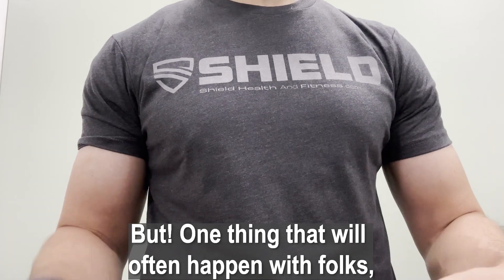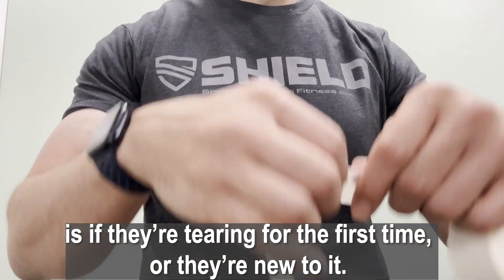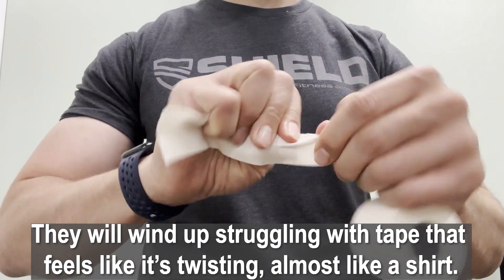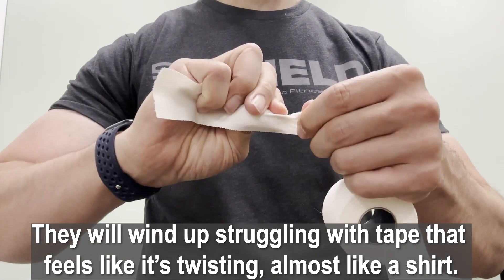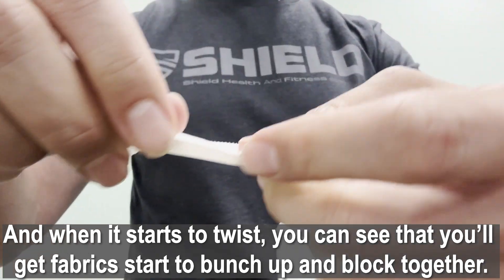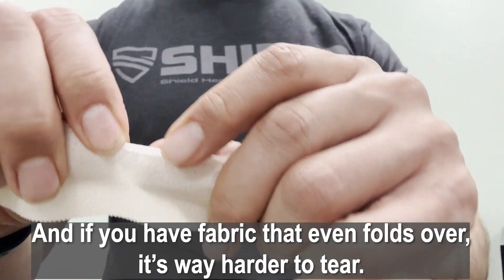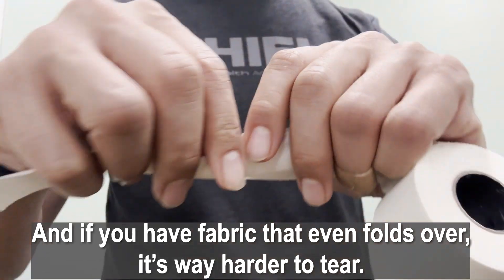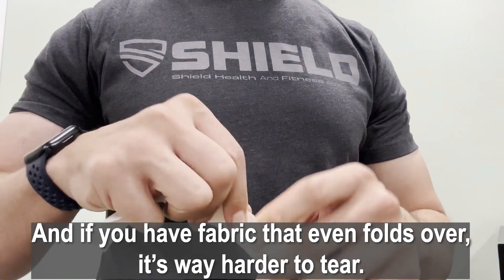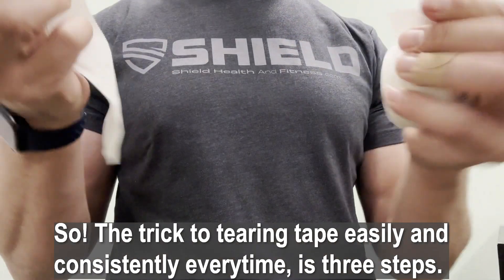One thing that will often happen with folks if they're tearing for the first time — they'll wind up struggling with tape that feels like it's twisting, almost like a shirt. When it starts to twist, you can see the fabric start to bunch up and clump together. If the fabric even folds over, it's way harder to tear.